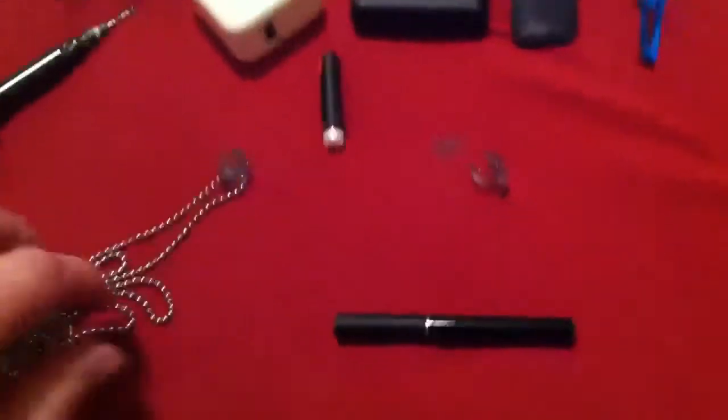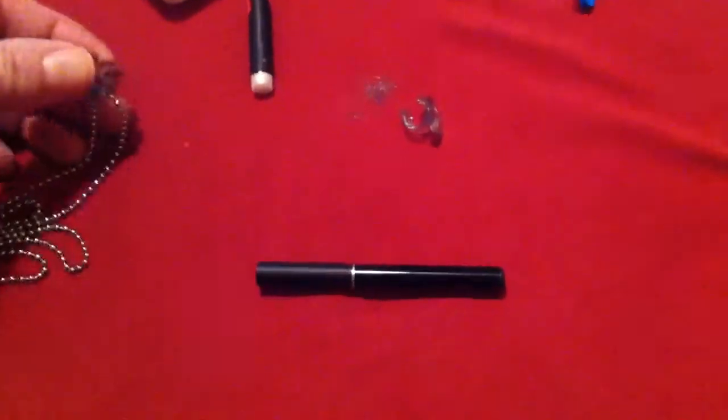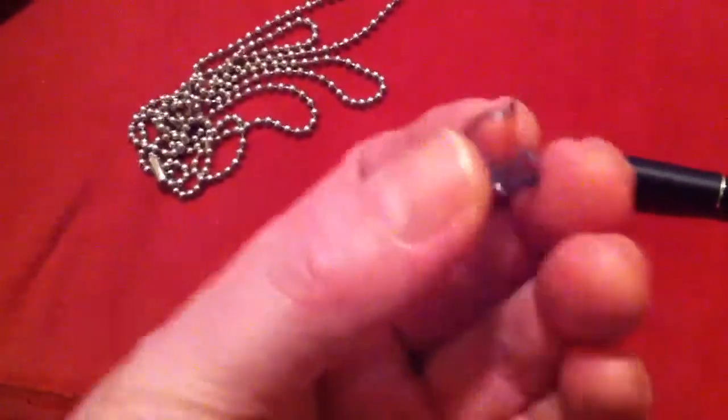I just thought I'd make a short video. I was trying to get a lanyard for my blue e-cig, and what I did is I found these little clips, little plastic clips. I believe they were for double-stick tape and you could use them to hang up various things.